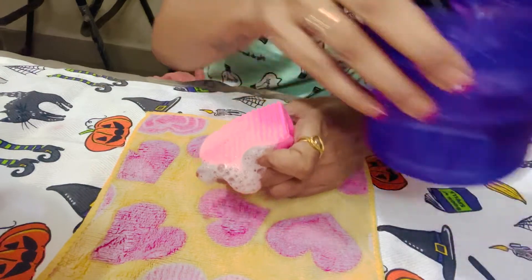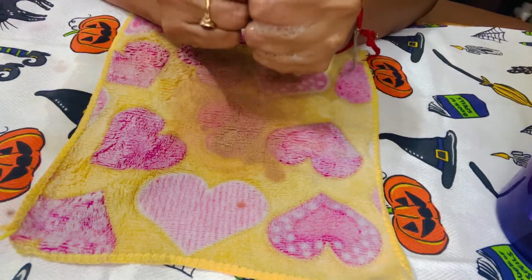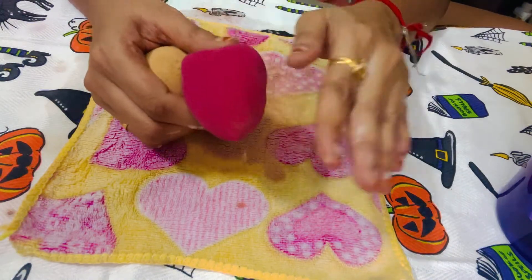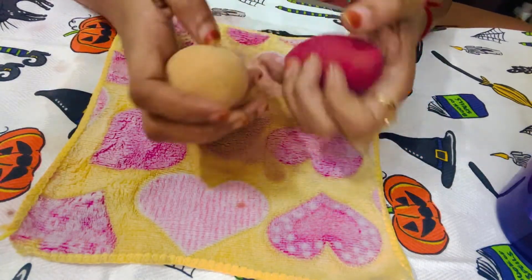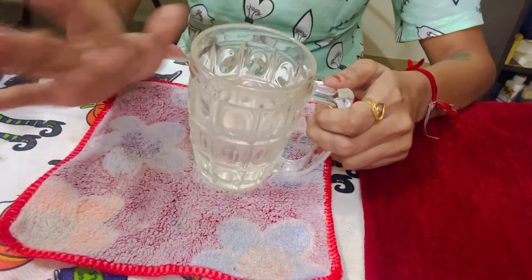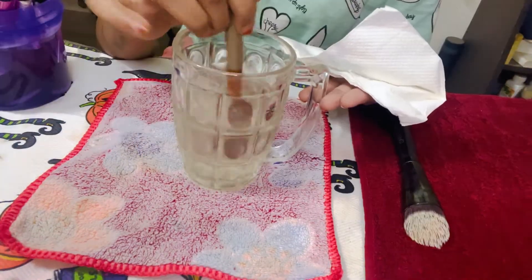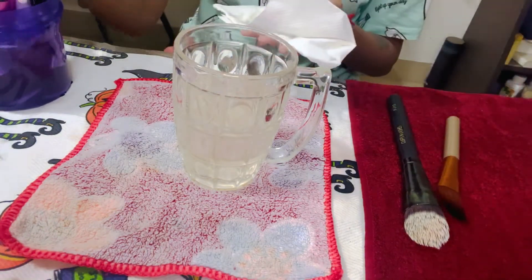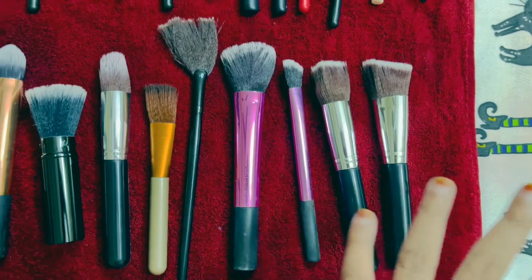After rubbing, the brush will be clean. Then you will keep it in clean water to rinse. I have also removed my beauty blender from the water and squeezed it nicely. Now I will clean it under a running tap until the water runs clear. Or you can keep it in a clean bowl and change the water until you feel the mess is all gone. For the brushes, I am taking normal clean water — not warm or hot — for the final rinse. I will then place the brushes on a towel, wrap them, and leave them overnight to dry until tomorrow.